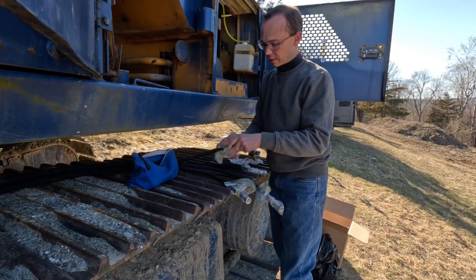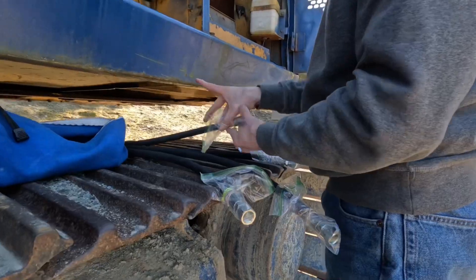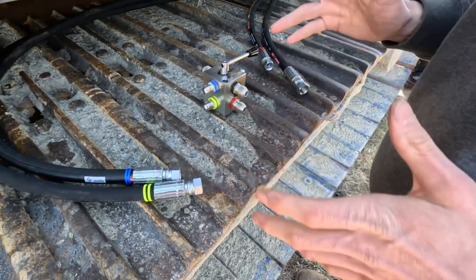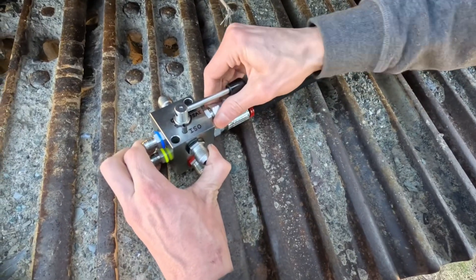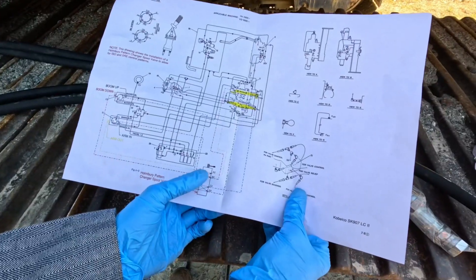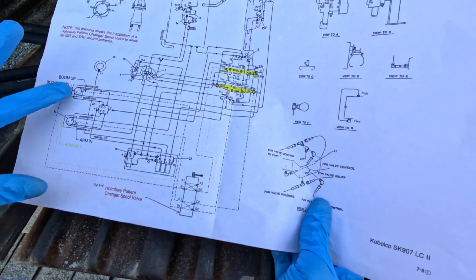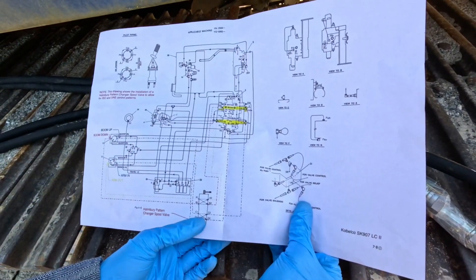I'm going to put these bags on here to keep the connectors clean when I feed them through the machine, and I'm color coding them so I know where everything goes. The first step of this project is to locate the four pilot lines that control the arm in-and-out functions and the boom up-and-down functions, and then route them through the pattern-changer valve.